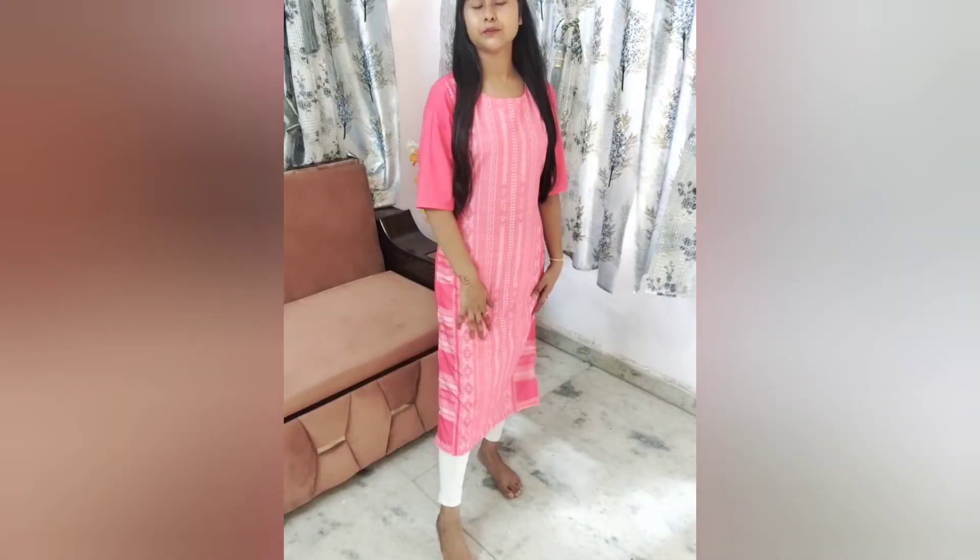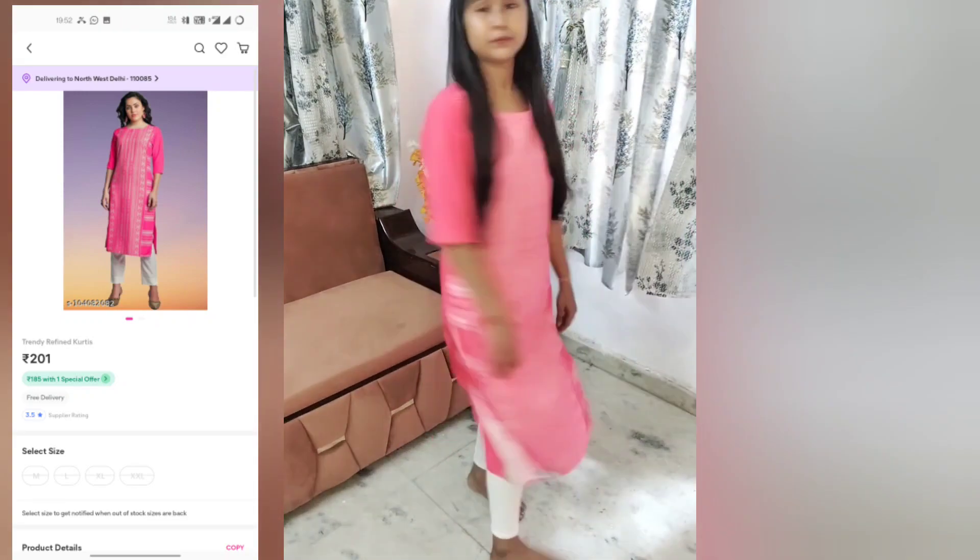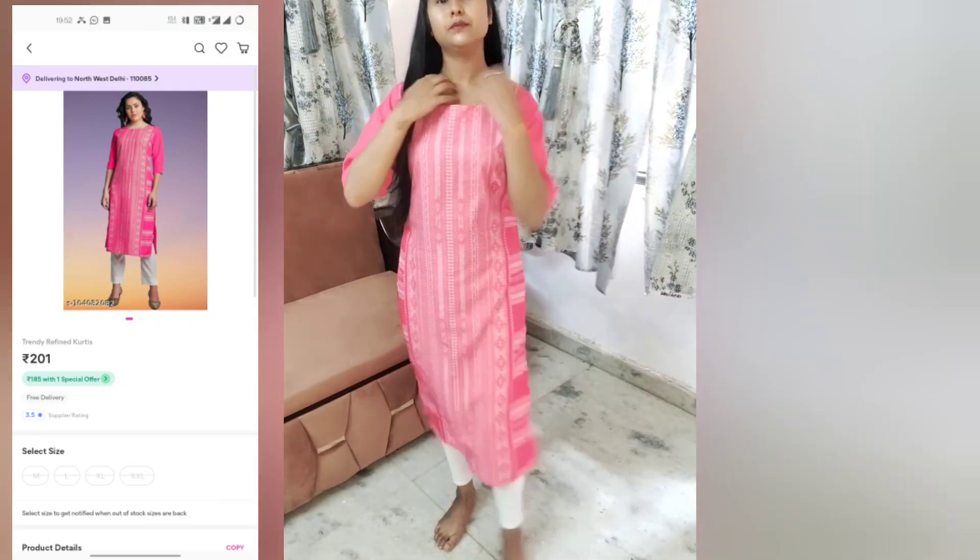It is a pinkish shade. The fabric material fits well. It is a loosely styled product. It is not silky — it is more of a crepe fabric. This is a normal simple kurti. You can wear it with white palazzo and it looks good.